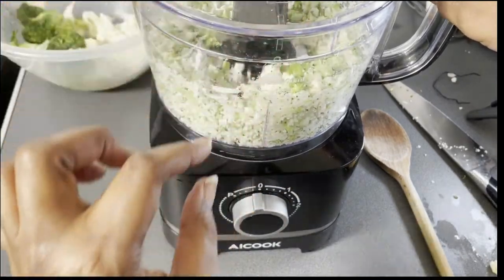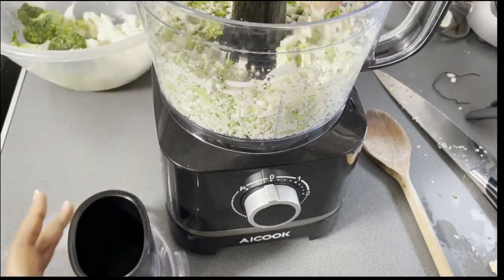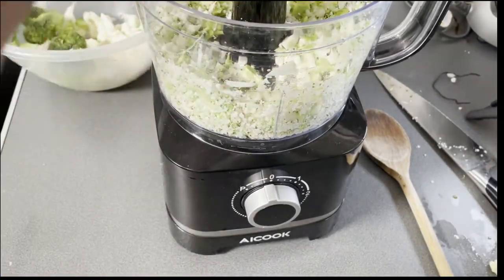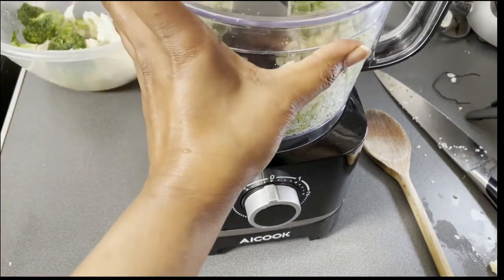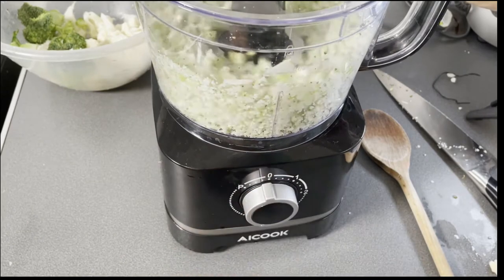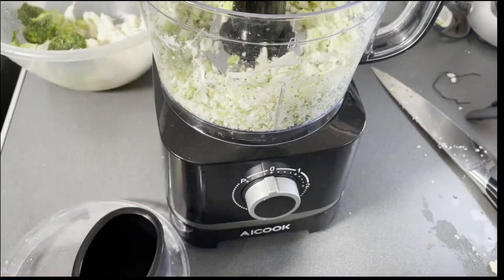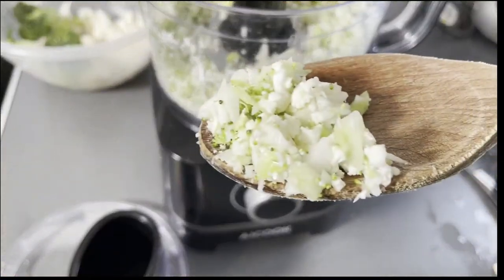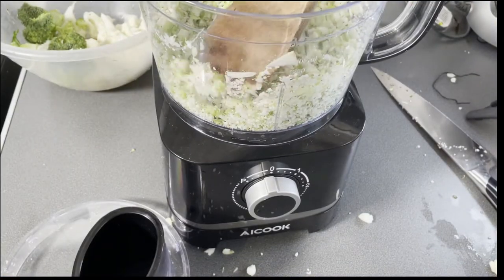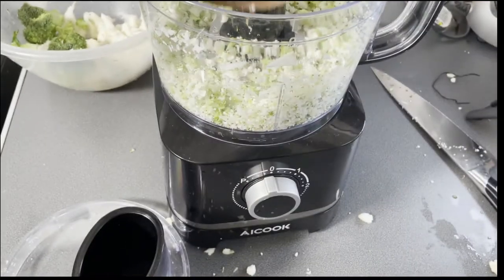There's always going to be a big chunk that doesn't want to break down, but actually that's not bad. Just once or twice more and we're good to go. You can see it kind of looks like grains of rice more or less — it'll even be a bit smaller. It's never going to be all uniform, but break it down just like that.